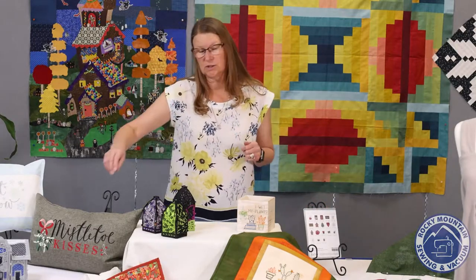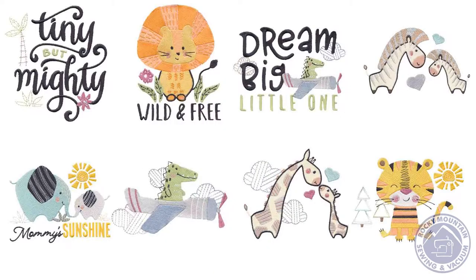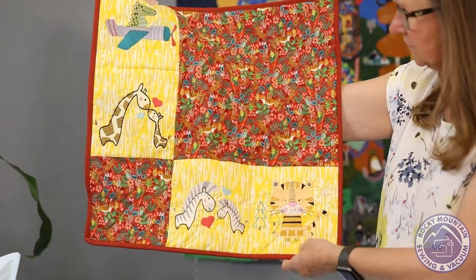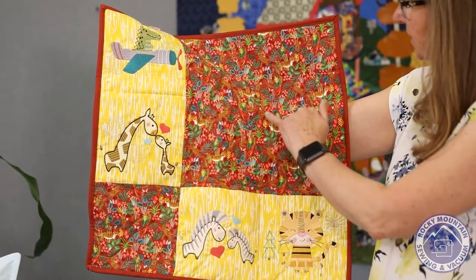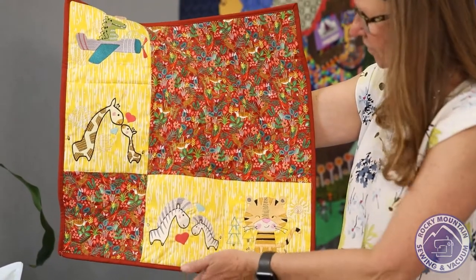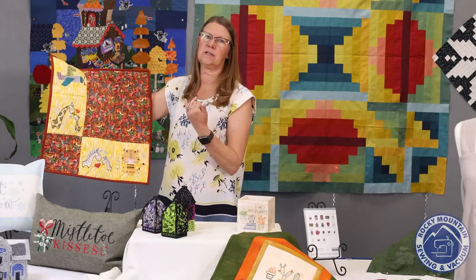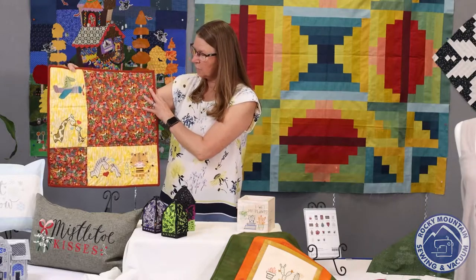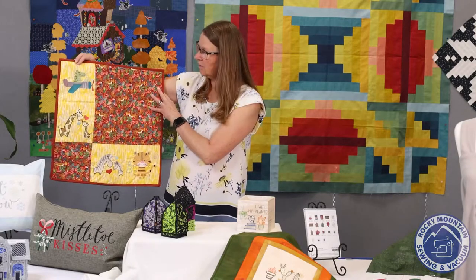We have some fun seasonal stuff. I'm going to show you one of the projects from a design disc from last month. It was a really popular disc called Baby Safari. Megan, who is expecting Preston in October, made this fun little wall hanging with cute animals. She has great fabric with some of the animals on it that goes with the design. The zebras are my favorite. Hannah did it on a onesie, Terry did it on a burp cloth — there are just a lot of different ways you could use this.